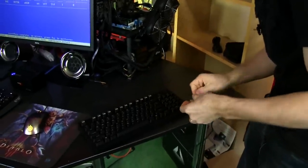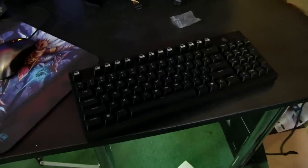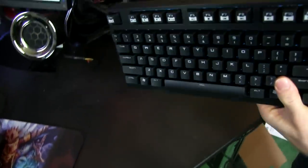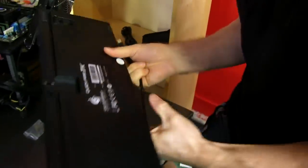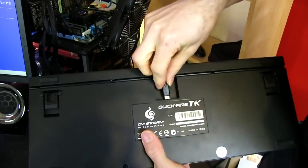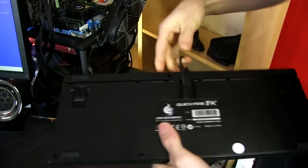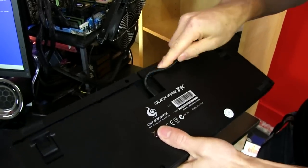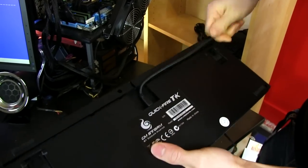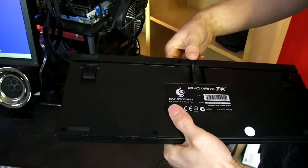It comes with a key removal tool. This is the blue version with blue switches and a blue backlight. It also comes with a removable cable, which is a nice option to have. It also has cable routing holes so you can bring the cable out one side, out the other side, or straight out the back of the keyboard, depending on what you prefer.